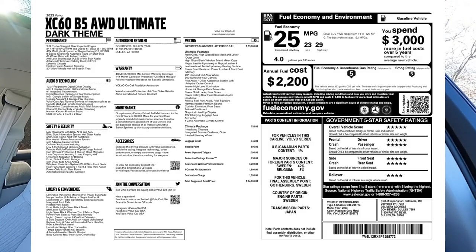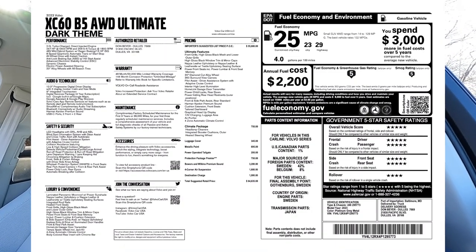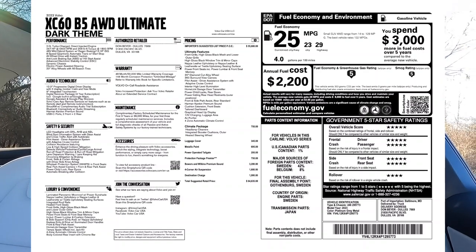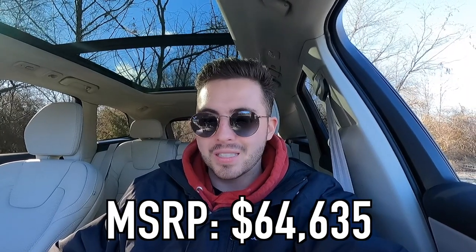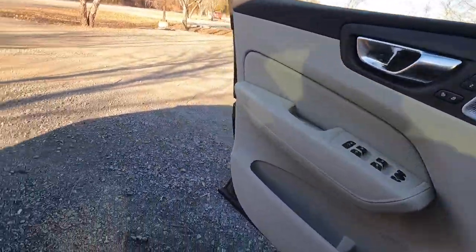I'm going to throw the full window sticker on screen so you can see all the options, fuel economy, and luxury/convenience features. The MSRP for this particular 2023 Volvo XC60 B5 all-wheel drive Ultimate as specced is $64,635. This is nearly a fully loaded XC60, and getting a vehicle this well-equipped for under $65,000 is definitely a win.